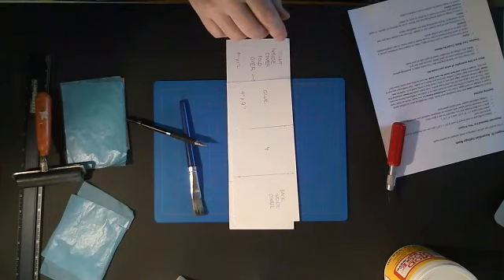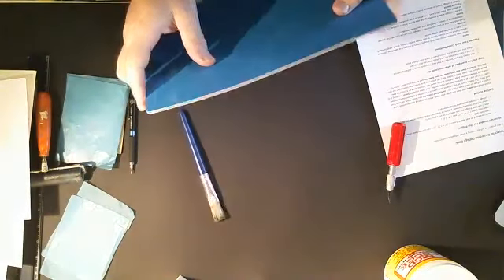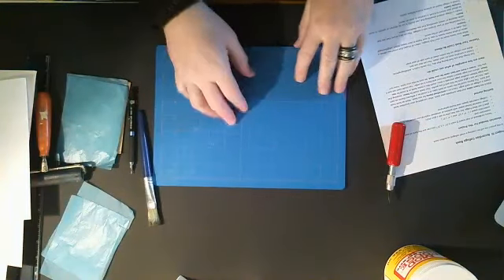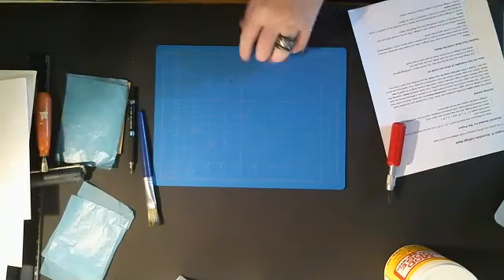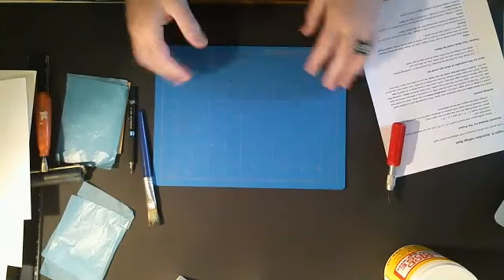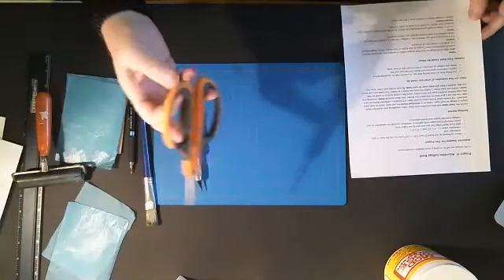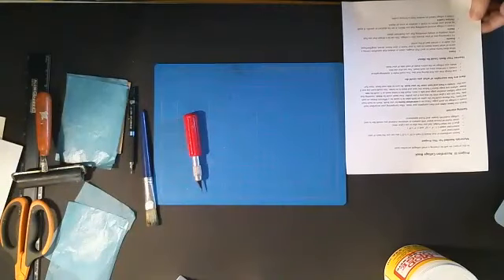I also use pieces of computer or printer paper to cover my cutting mat. A self-sealing cutting mat is a handy thing to have — it keeps you from cutting through your cardboard or surface. You can use cardboard instead, though it eventually gets cut up if you keep using it. And of course, you'll need scissors to cut out imagery and elements for your book.